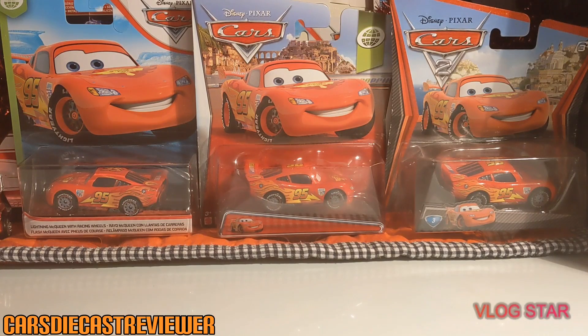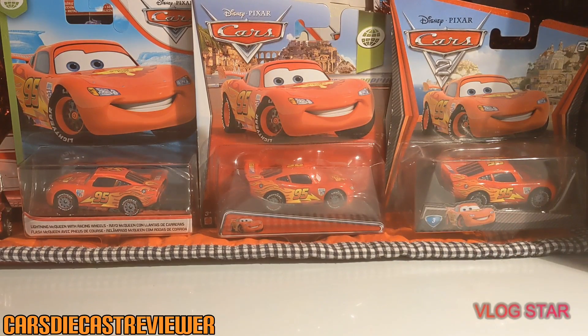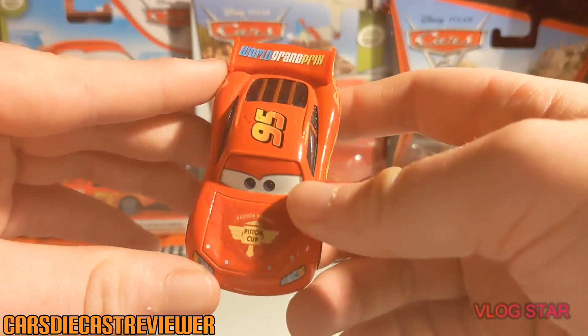Hey, what is up guys and welcome back to another video on World Grand Prix Lightning McQueen and his variations, as you know by the thumbnail and the background. I'd like to apologize if my camera is cutting out some parts of the video — this is YouTube's fault. I will try to speak to them about the issue, but until then let's start off this review of World Grand Prix Lightning McQueen.